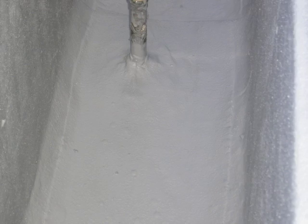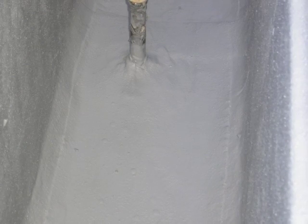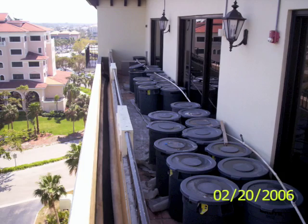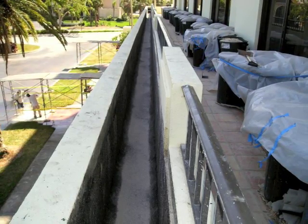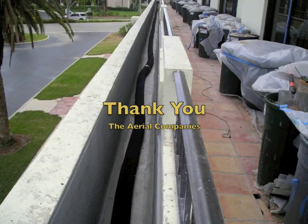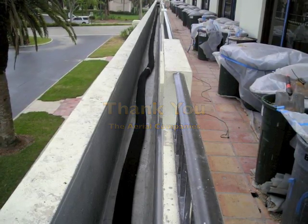We follow all product manufacturers' recommendations and specifications, and we always designate a single individual as project foreman who is on site at all times during installation — usually Ed Clark, who is our senior waterproofing mechanic and has been with us for almost 20 years. Thank you very much for watching. Please don't hesitate to call us here at the Aerial Companies for your restoration needs.